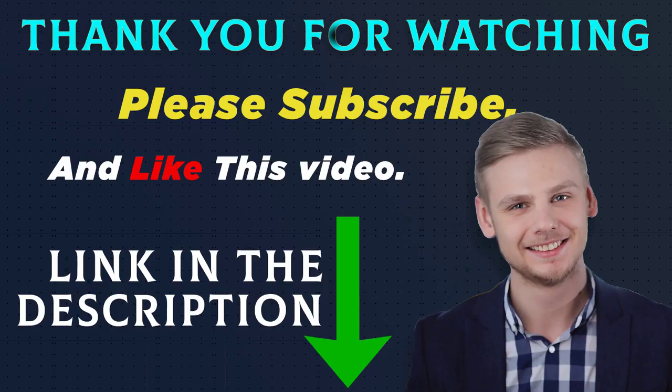All of these product links are in the description. Go to the product link you are interested in for more information and the latest price. Thank you for watching this video. Please subscribe and like this video.